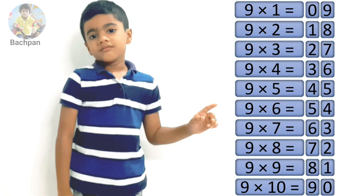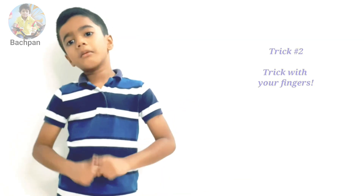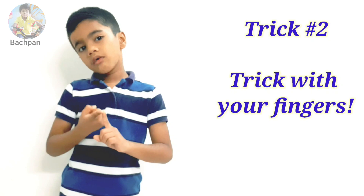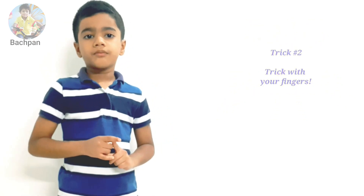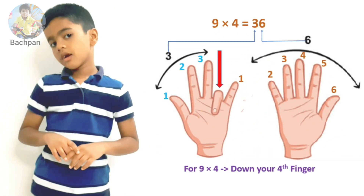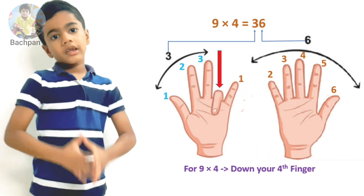Trick number two. Now here is the trick with your fingers. Let's take an example. What is nine times four?